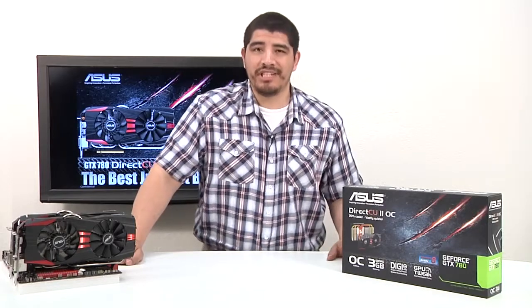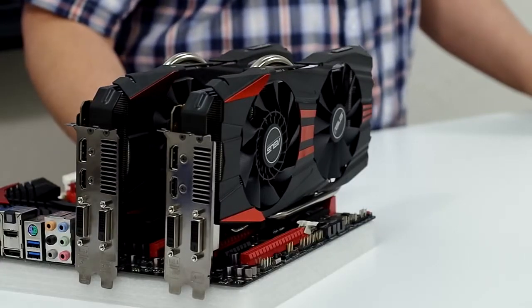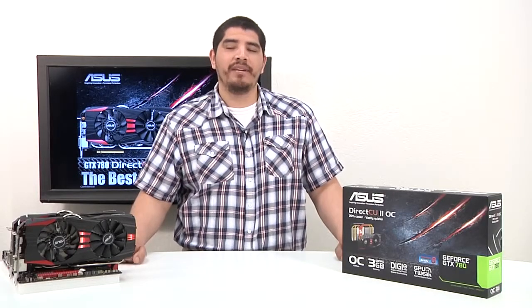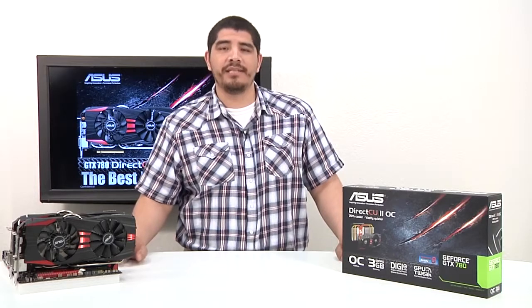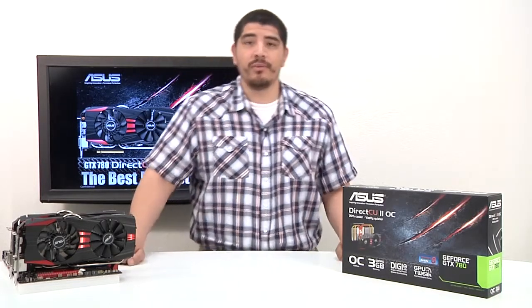Hello everybody and welcome back to the ASUS North America YouTube channel. This is JJ once again and we're bringing something a lot of you have been waiting for. This is going to be a full overview on our brand new ASUS GeForce GTX 780 full non-reference graphics card, featuring an entirely new heatsink and fan assembly design, as well as the introduction of an entirely new fan design for this GPU.